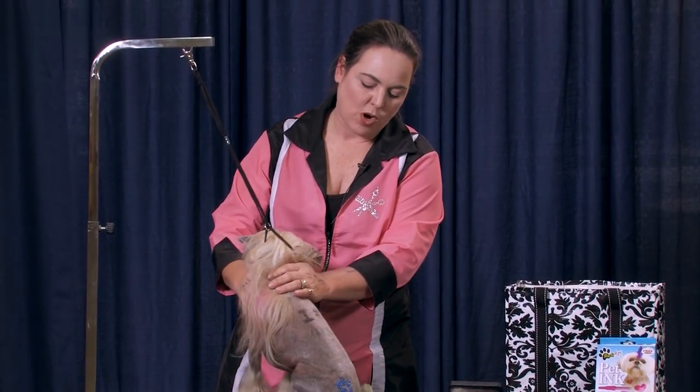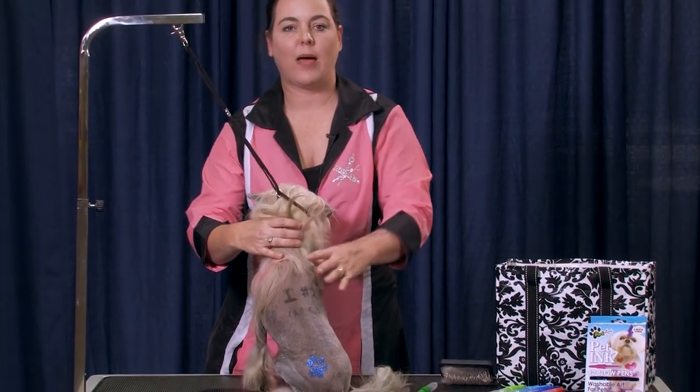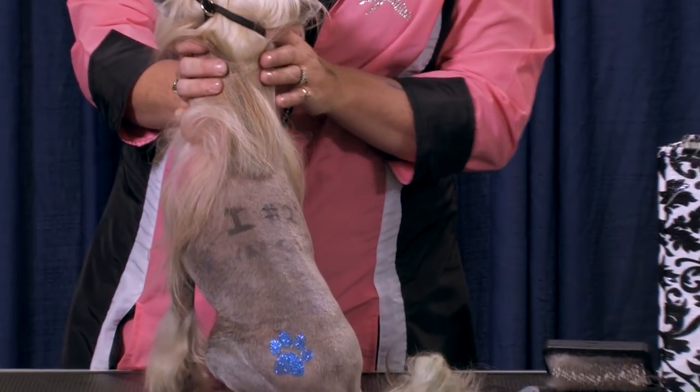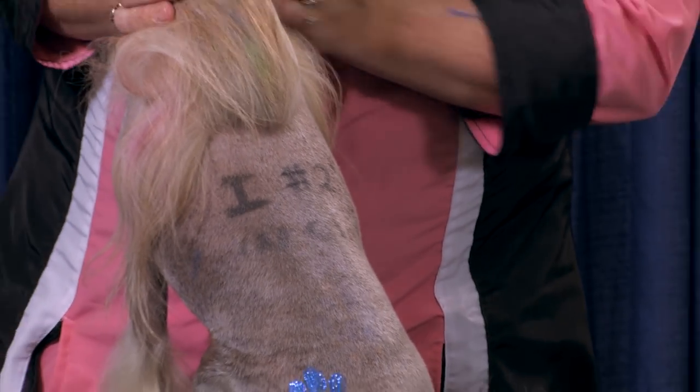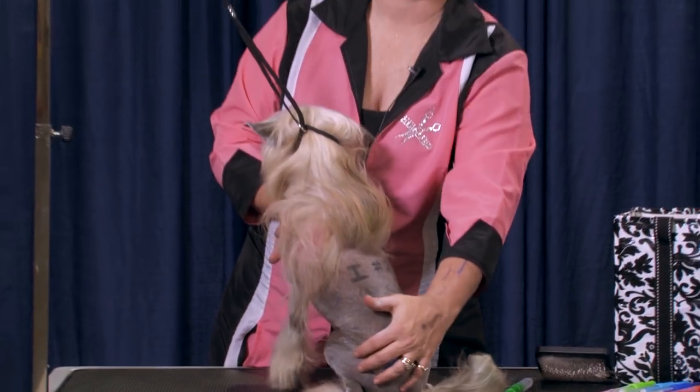He had some writing on his back because last night he took a big crap on the floor during class, so we shamed him — his back said 'I number two'd in class.' We're going to cover that up and make it something pretty because he's out of trouble today.